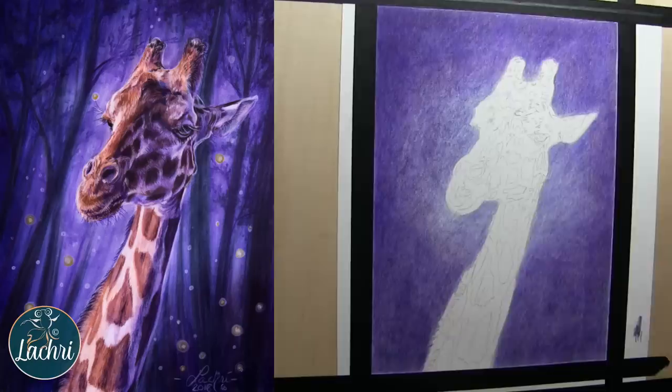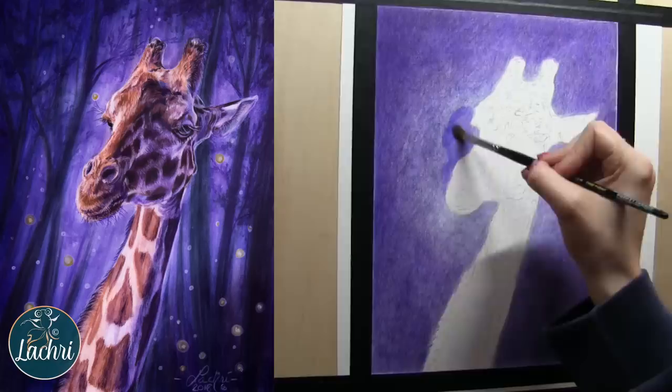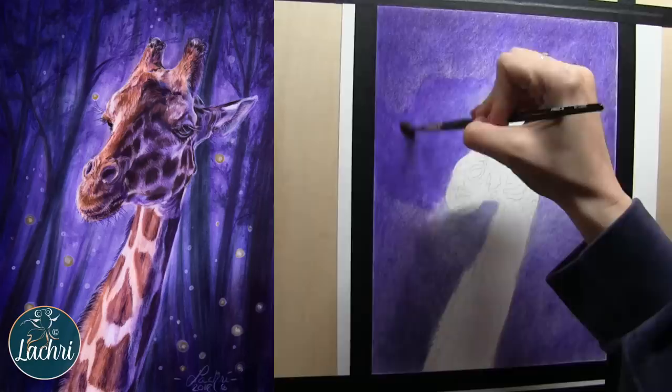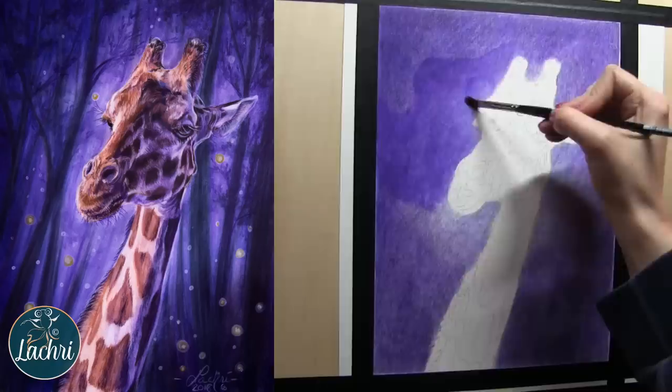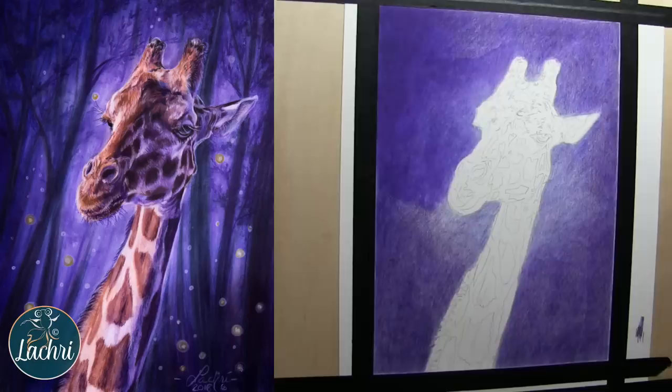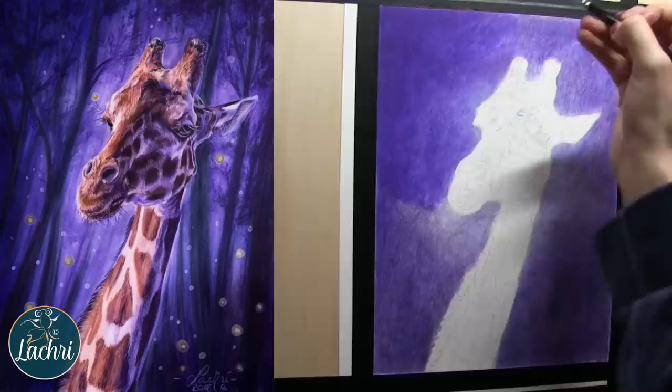That gives me a pretty solid base. Now I'm blending with odorless mineral spirits using a Taclon Bristled Filbert brush — that's generally the brush I use when I blend with OMS, though I'll sometimes switch to a smaller brush. On my first layers whenever I blend with odorless mineral spirits, I use more on my initial layers. As I build up multiple layers, I use less and less with each additional layer, because if you use too much OMS on final layers when there's already a lot of pigment, you can end up lifting or sliding that pigment around.